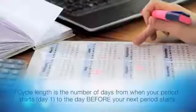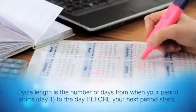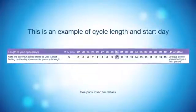You need to know your cycle length before you start testing. This is the number of days from the day your period starts to the day before your next period starts. The table in the pack insert will tell you which day of your cycle to start testing, depending on your cycle length.